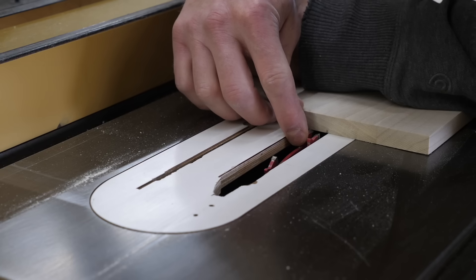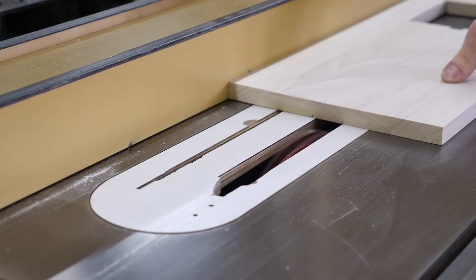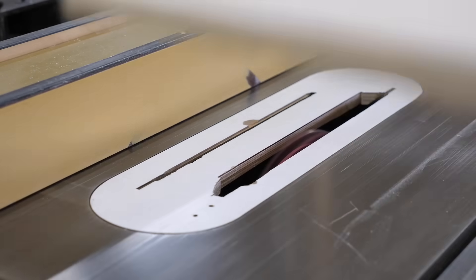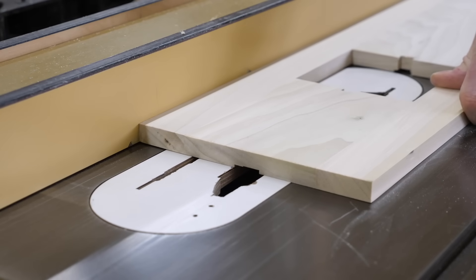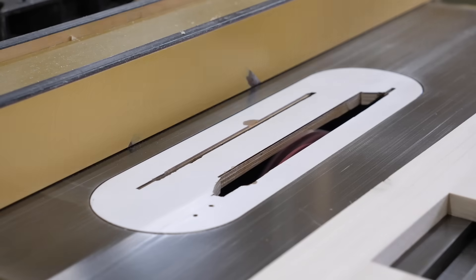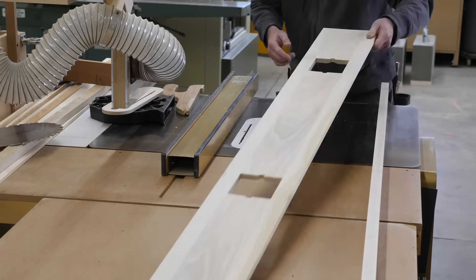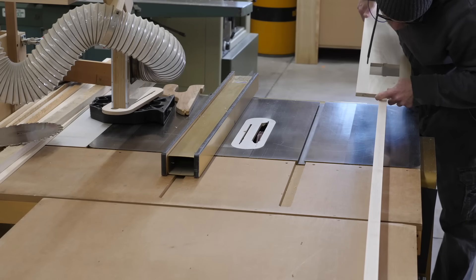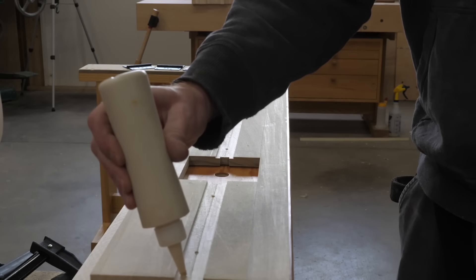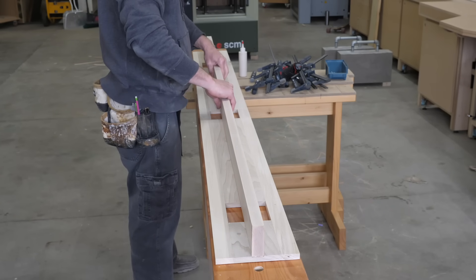Once dry I clean off any squeeze out and cut to length. The next step is to add a dado that will locate and house a spine — this is a critical step. The width of the spine determines how far the hinge will lay onto the door and jamb. I cut from both sides to make sure the dado is centered, sneak up on final fit, then glue and screw the spine in place. This jig is ready for prime time.